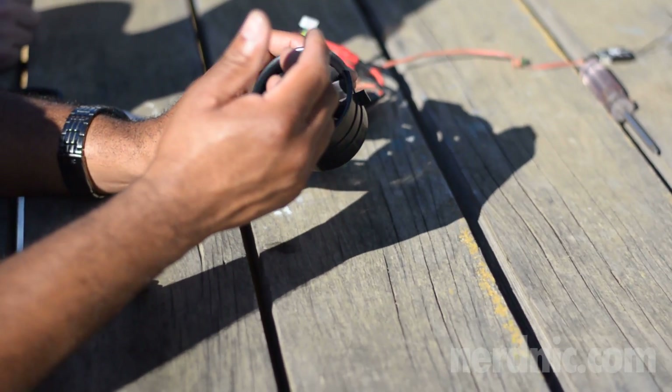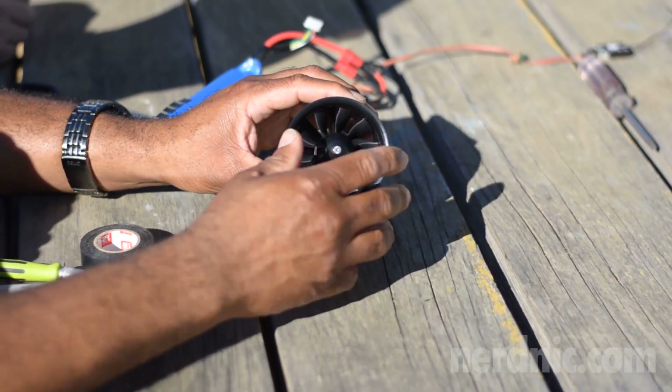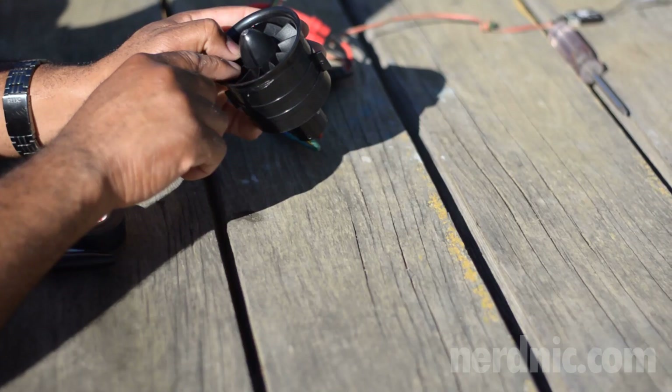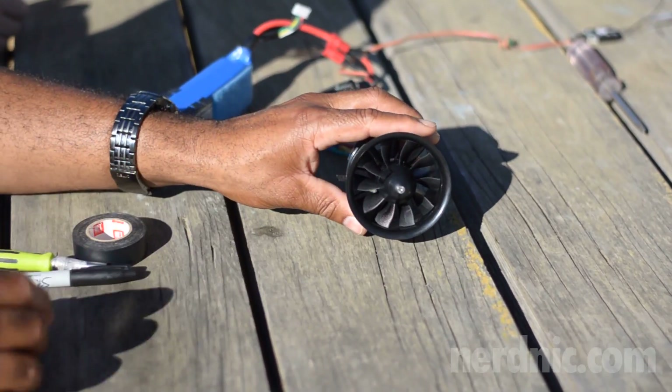If you really want to fine-tune it, the best thing is to get the plane you're going to put it in and just touch it to the plane. All you'd have to do is move this just a couple degrees here or there to fine-tune it for that. But other than that, you're pretty much done. That's all there is to it.